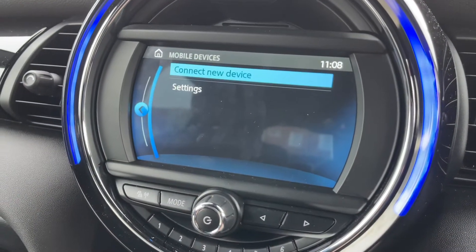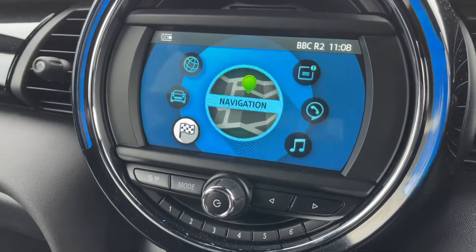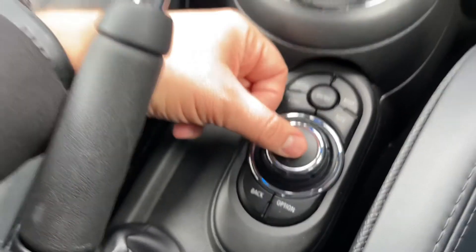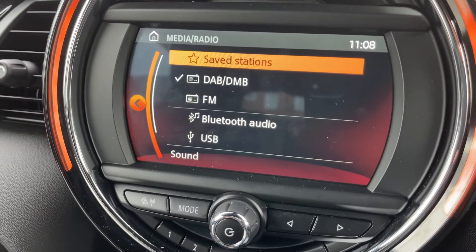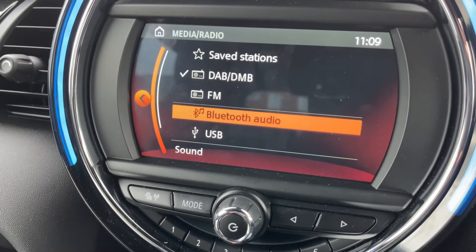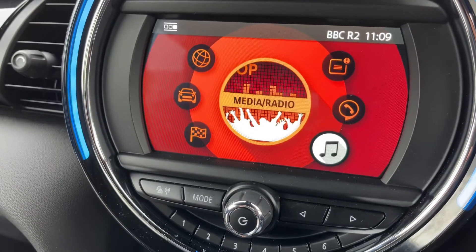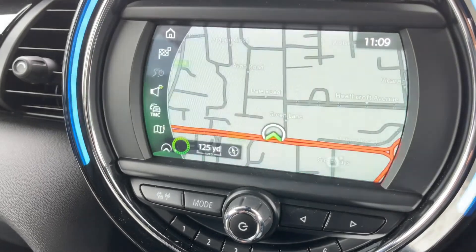To pair your phone, you'd hit that and then manage mobile devices and connect a new device. You can use the touchscreen as I've just demonstrated, or you can use the dial down here — you can do virtually everything from the dial. For example, rotate it round to radio and media: we have DAB, FM, and AM radio. Within DAB we have Bluetooth audio so you can stream music wirelessly, and USB input as well. Press the dial down to enter any of those menus, or go back to the main menu. We also have satellite navigation — there's a full video showing how the sat nav works on our website and YouTube channel — with a really nice clear colour display.